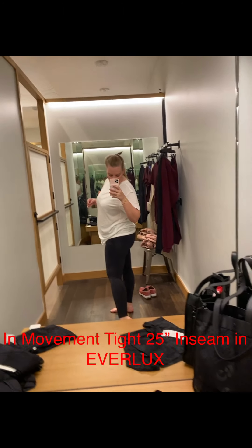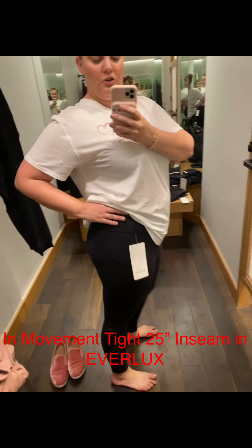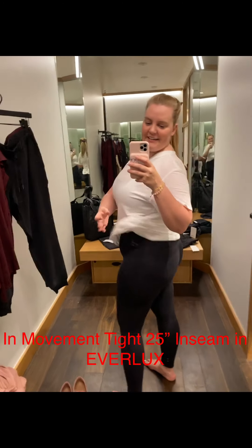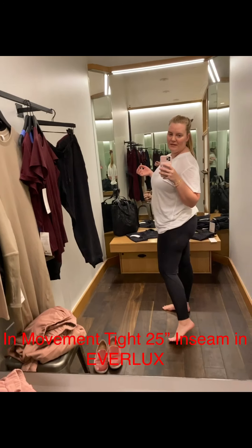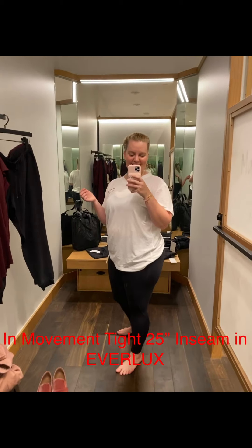What I like about it is you can see there are more seams. To me it looks a little bit more like a pant, so I'll wear this out more than I would regular leggings. It also gives a little bit of shaping to the bum. I actually did my ambassador photo shoot wearing In Movement tights because they are among my top few favorite pants.